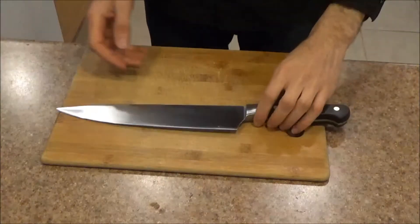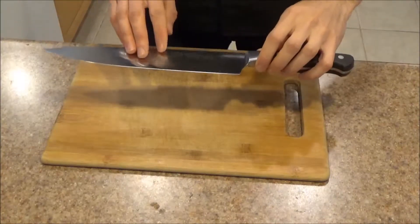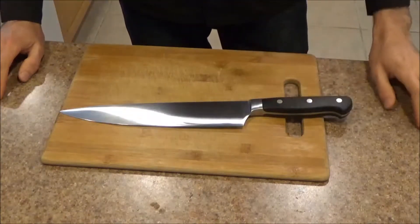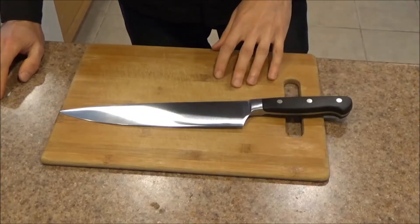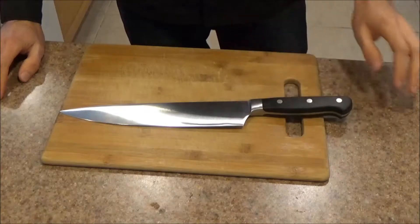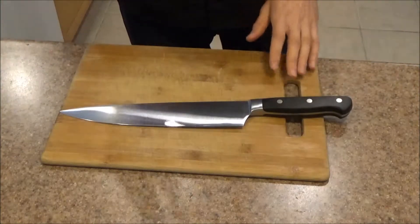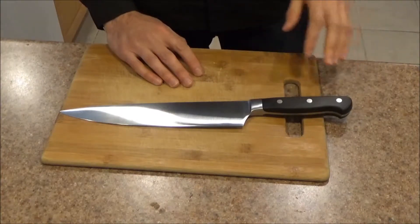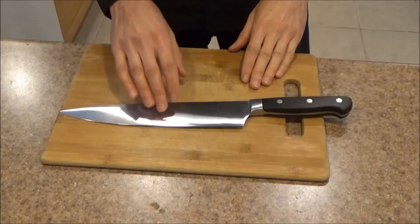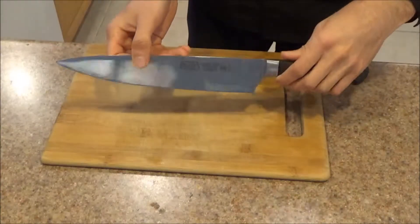Welcome everyone! Today we are taking a look at the Winco KFP-104 Achiro Chef Knife in 10 inches with a short bolster. This is a newer design that Winco has just come out with. When I received this one, along with the KFP-84, the 8 inch version of it, I had a pretty good idea of what to expect. I've reviewed a lot of Winco knives in the past, but I was blown away with this one — I did not expect to get something that was this well done.